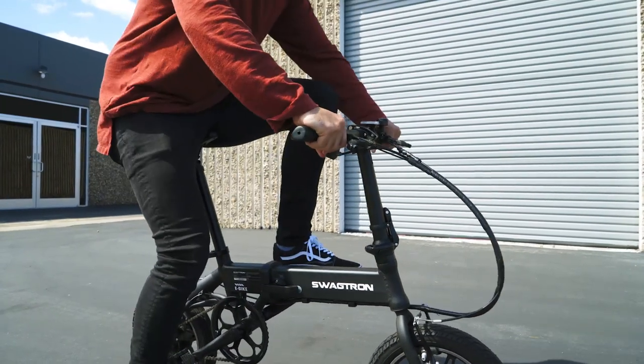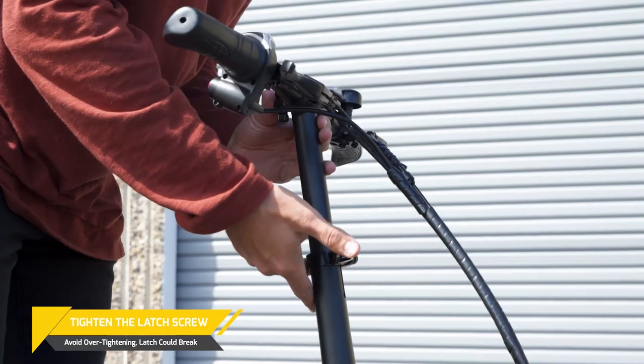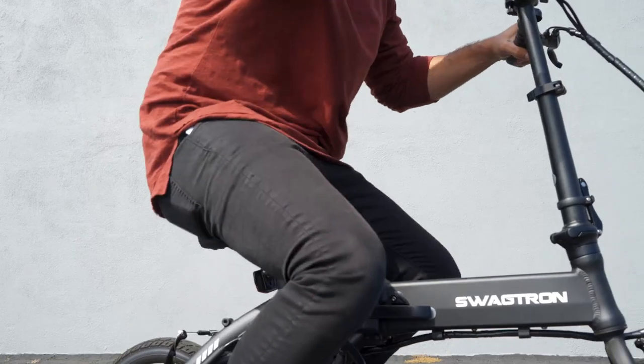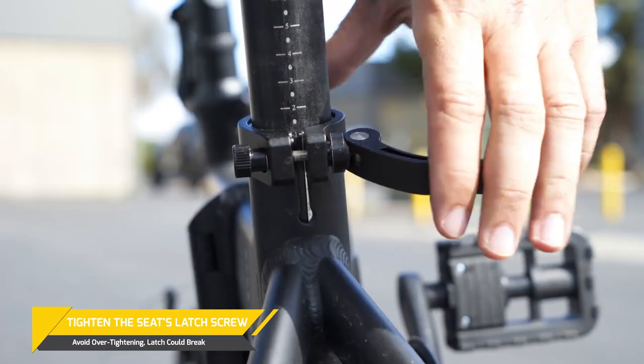Because the EB-5 is so foldable, clamps can get loose over time. Tightening the latches is easy, but tighten just enough to offer some resistance when clamping. Seat post clamps work the same way as our stem clamp, so be prepared to adjust when needed. Too much and it will not clasp properly.